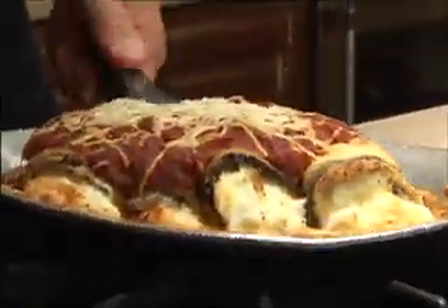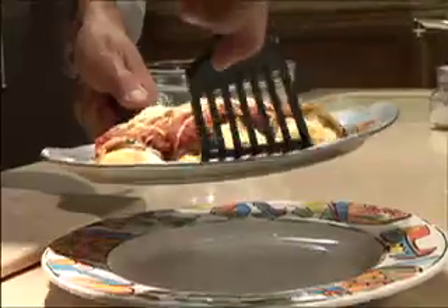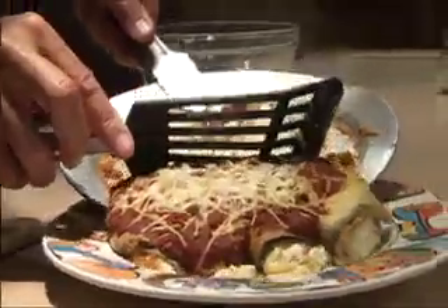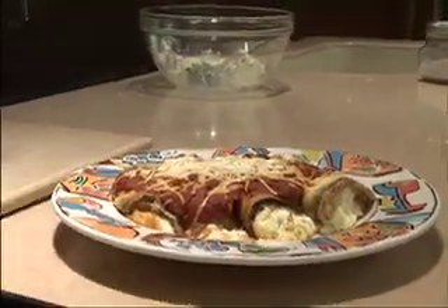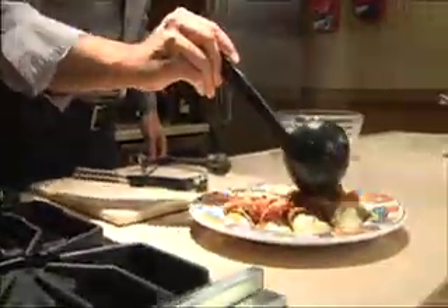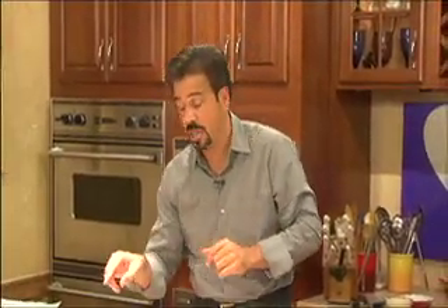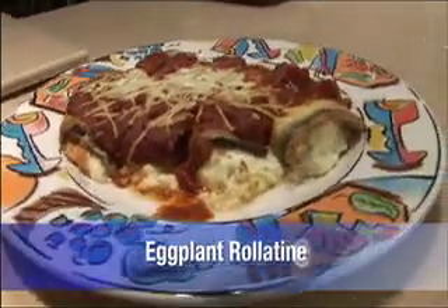That's the way eggplant rollatini should be. Just slide it right off onto the platter. It smells awesome — see a little bit of that stuffing? It smells absolutely awesome. Finish it with a little more fresh tomato sauce over the top, and there you go. A real simple dish — eggplant rollatini. If you wanted to, you could do it in layers: eggplant lasagna. You can actually bread the eggplant, stack them up, make towers with them — a million different ways. Bottom line: simple, cheap eats, one pan, real simple to do.